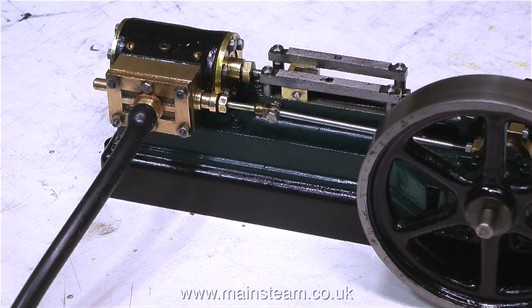To sum up: the Stuart Double 10V is more or less fine with the adjustments made and runs quite well in both directions. Unfortunately the S50 has several problems — the loose cylinder, the crankshaft loose in the crank web, and the fact that nothing happens when air is applied other than blowing straight to exhaust. It could be the slide valve, the piston, or a whole variety of other things; I don't know what the cylinder is like inside.